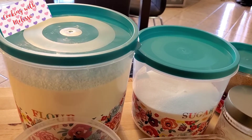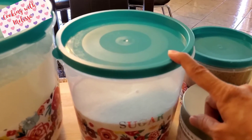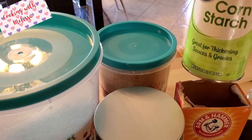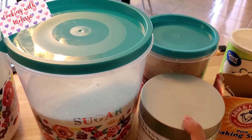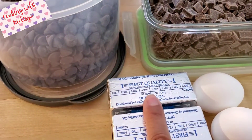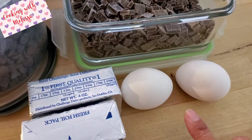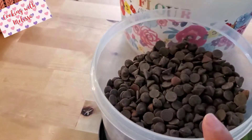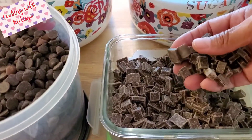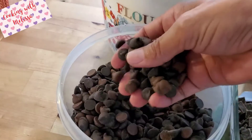These are the ingredients we are going to need for our brown butter chocolate chip cookies. We'll need three cups of all-purpose flour, three-fourths cup of regular sugar, three-fourths cup of light brown sugar, two tablespoons of cornstarch, one teaspoon salt, two teaspoons of vanilla, two bars unsalted butter at room temperature, two large eggs at room temperature, three-fourths cup of chocolate chips, and three-fourths cup of chocolate chunks — I'll be using milk chocolate and semi-sweet chocolate mixed together.